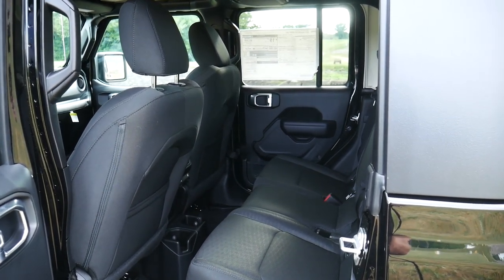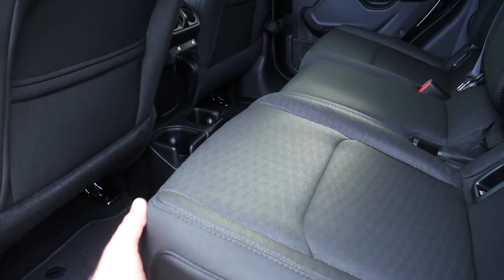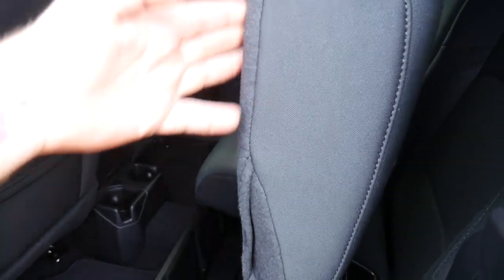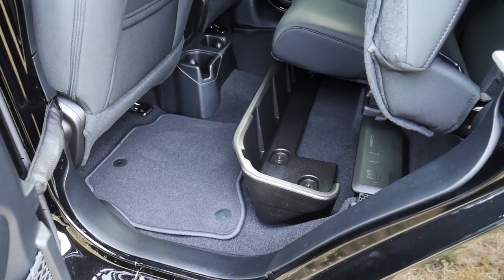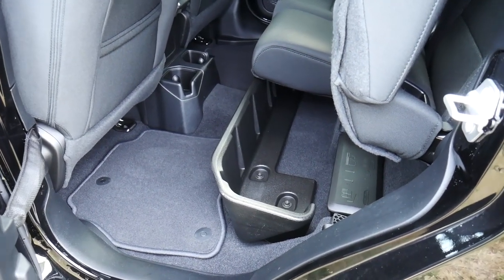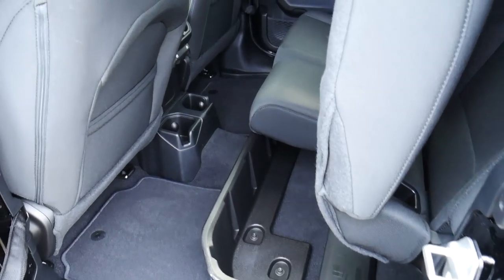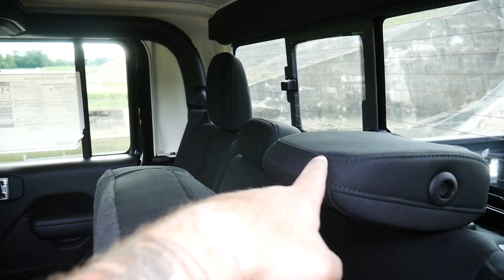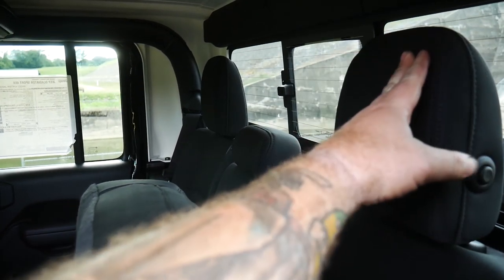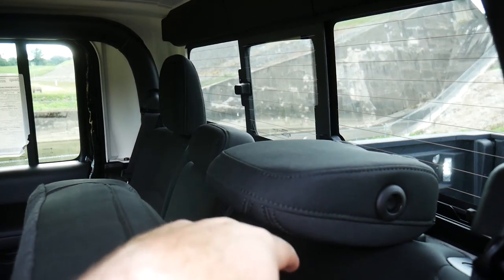One of the styling bits I liked that they pulled from trucks is the storage in the rear — the 60/40 or 66/33 split. You can lift up the bottom portion, it holds itself up, and you've got all that storage underneath. Both sides lift up, and the rear headrests also fold down for more driver visibility — one button to fold those down, nice and easy.